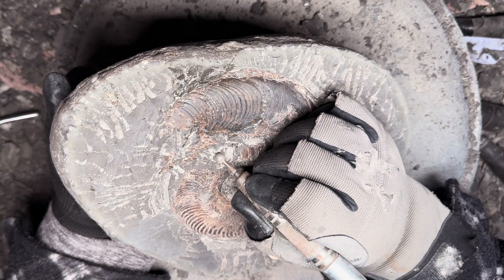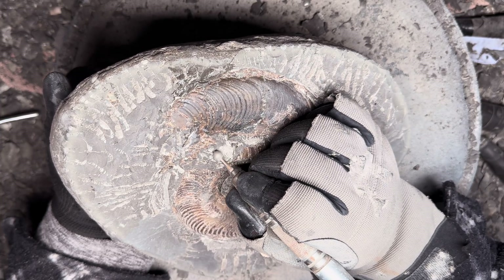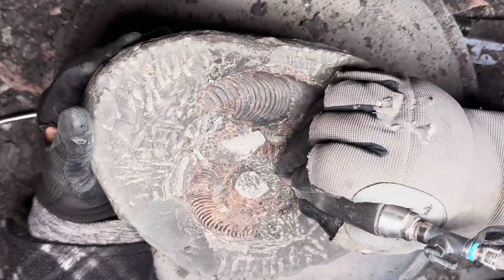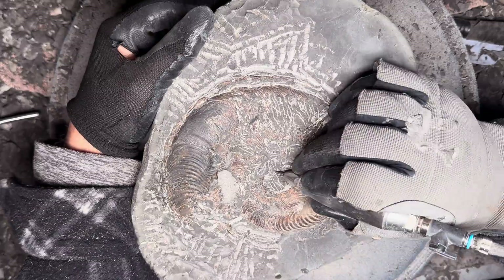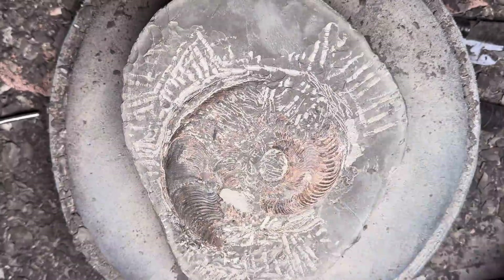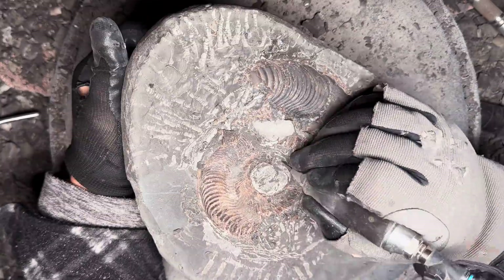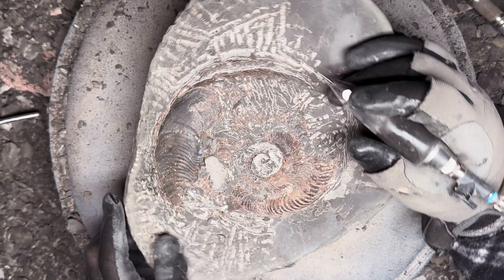This next tool, after the air pneumatic pen, is a type of grinder which helps make the matrix a lot smoother so we can get deeper inside and expose the ribs much deeper down towards the centre of the ammonite.